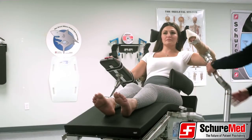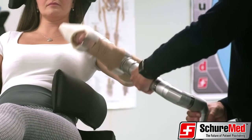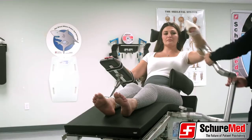The SureLock XPS has a single lever which releases all six joints so that the limb may be easily secured in an unlimited number of positions, relocking instantly when the lever is released.